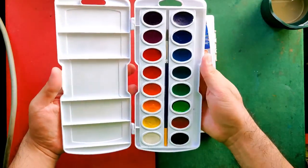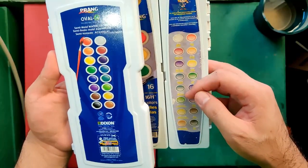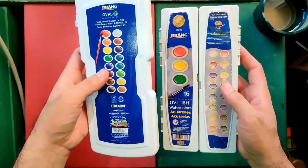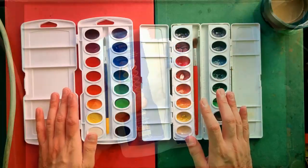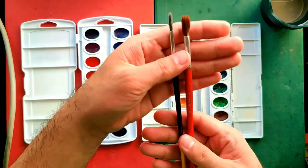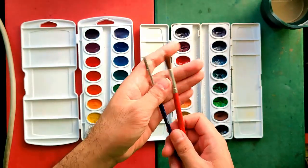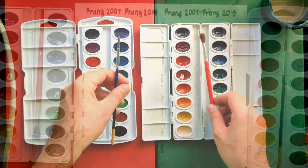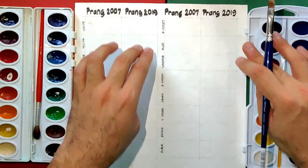Another very noticeable difference is that in the old set they provided the color names in three languages, while in the new set they did not provide the names anymore. I've seen some reviews where the new set has a label sheet with the color names, but unfortunately in my set I didn't have that. Both sets include brushes, and the old brush I think is not very usable compared to the new one, which is a synthetic brush and is pretty decent for the price.